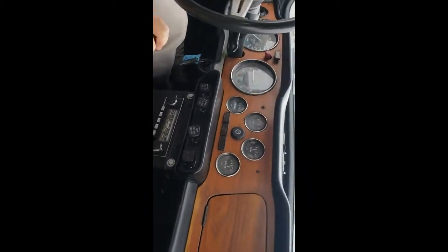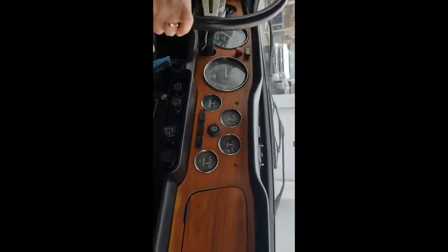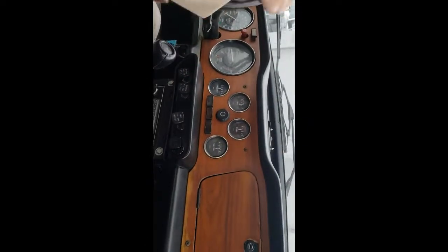So it's going to go on our showroom. I'm not certain of the price — I think around $20,000.